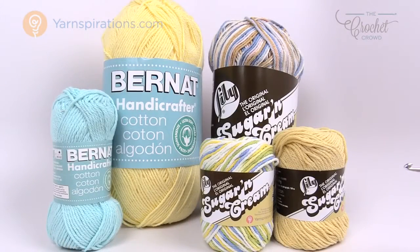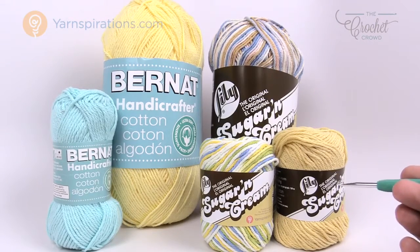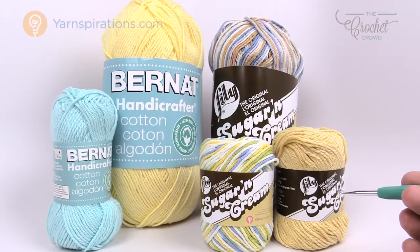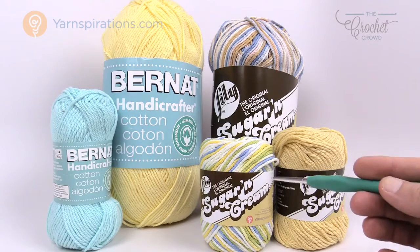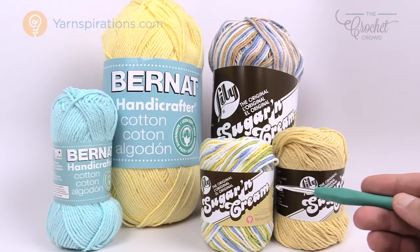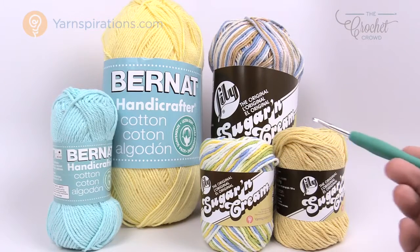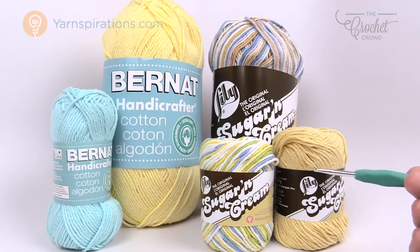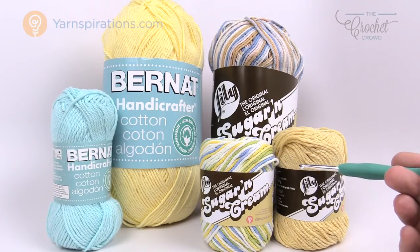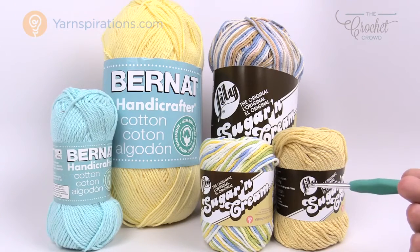In today's tutorial we're going to be working with cotton yarn, and you can choose either of two brands — both made by our friends at Yarnspirations.com. The only difference between the brands is the name. In the United States you know this brand as Lily Sugar and Cream, but in Canada you'll know it as Bernat Handicrafter. You may see both of these on either side of the border, as it also distributes globally.